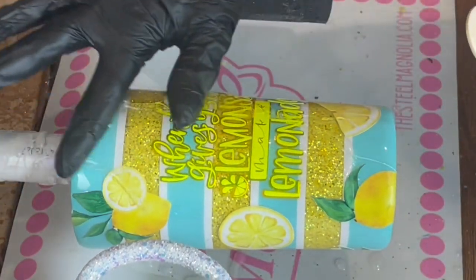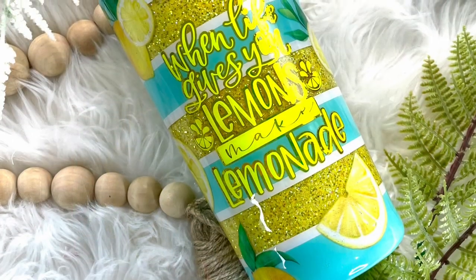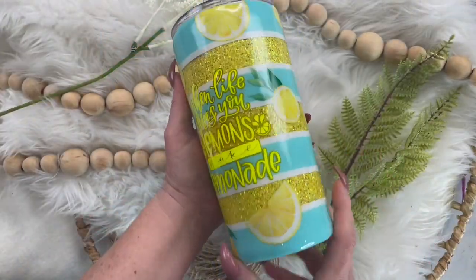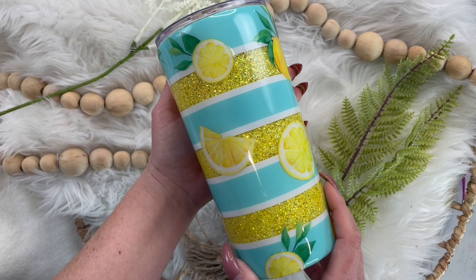Once you get all your cute little lemons on, add a layer of epoxy until your cup is smooth. And here is your tumbler all finished! I think this is such a fun springy slash summer design, and I can't wait to see what you guys do with it.